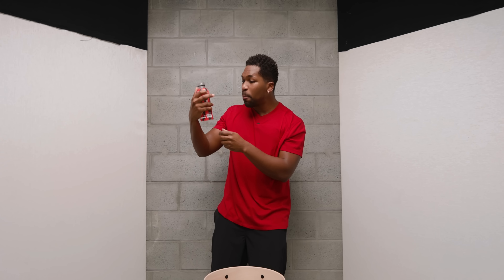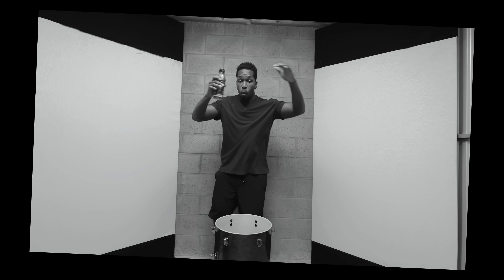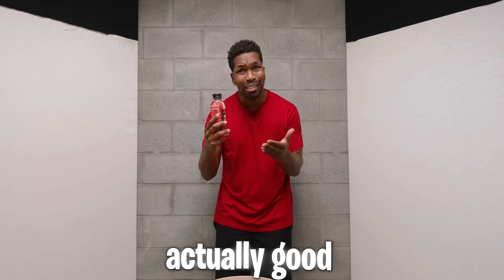Oh my gosh, I got to try this right now. What flavor is this? Oh, it's the W-E. This is the Meta Moon flavor. Here we go, can't wait to try this. Oh, this might be my favorite flavor. And not only because my favorite color is red, but this is actually good.